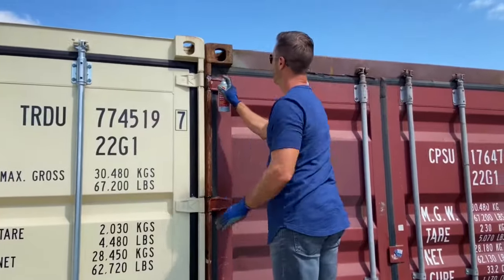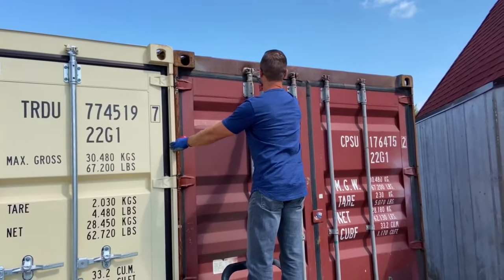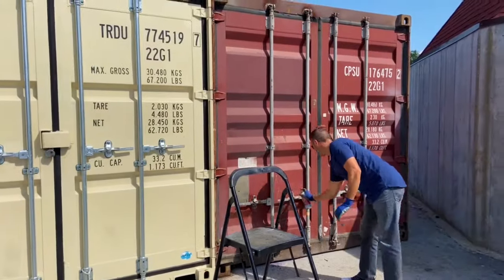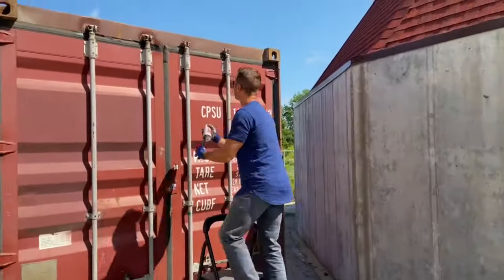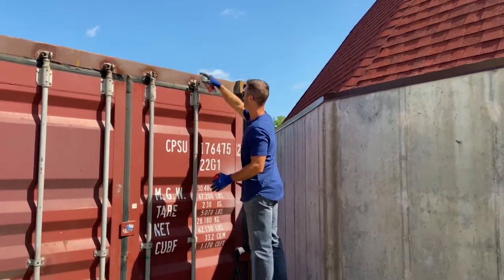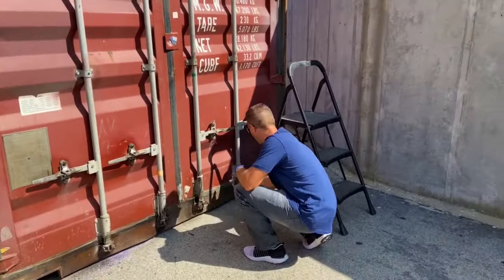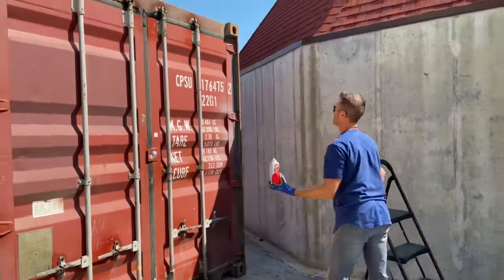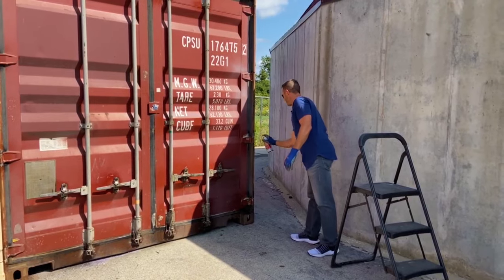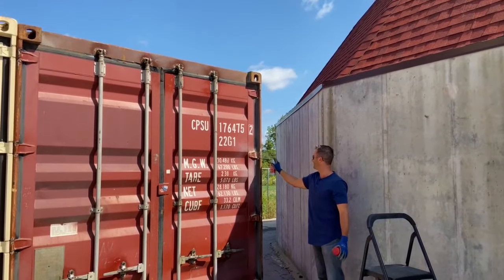Hitting all the joints, hitting the contact points. This application you might have to hit a couple of times to get it to really set in, but again, pretty easy work. You're just spraying this Fluid Film product on here, letting it set in.